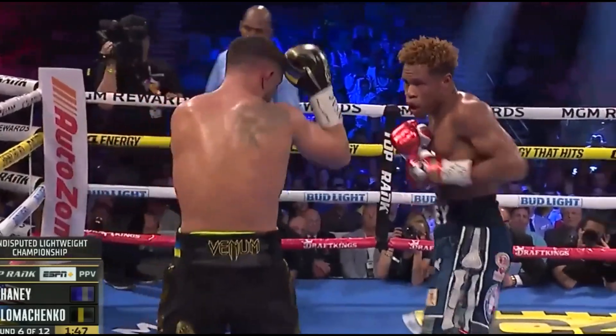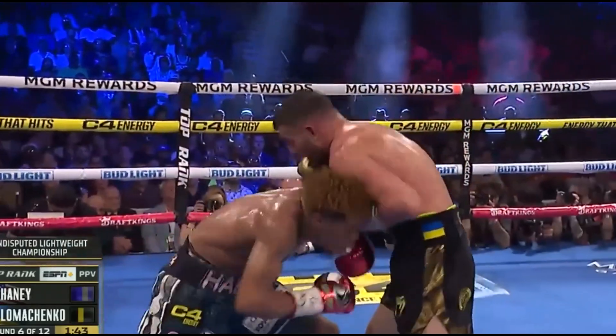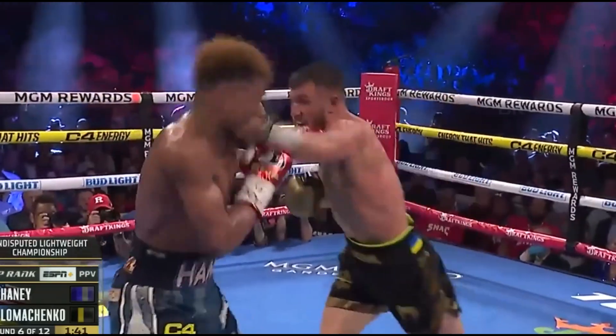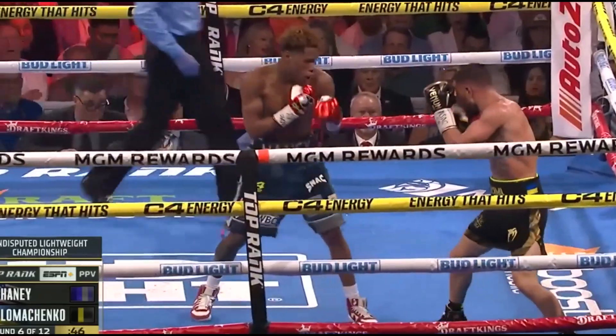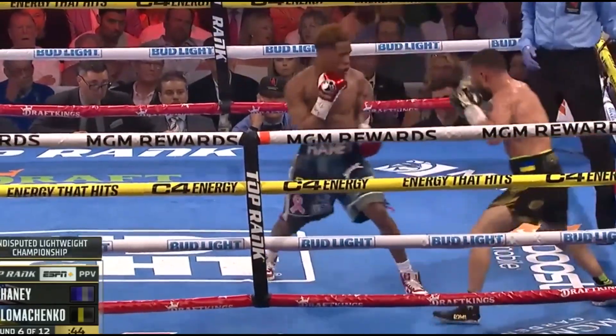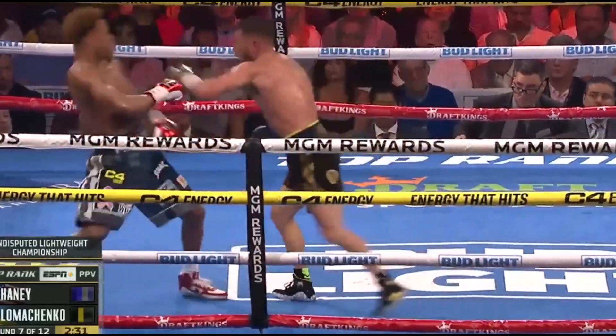Good body work. Right hand to the body again, comes back with a left to the body, then goes up top with a short right hand. Loma with a three-punch combination capped by a short left uppercut on the inside. Right hand to the body again. Let's see if he gets to the jab and stays on the outside.